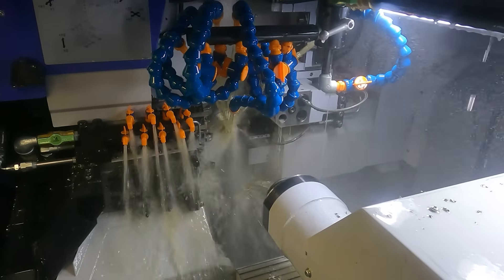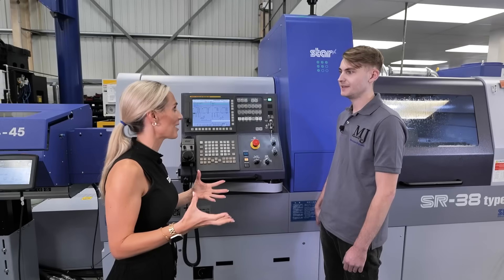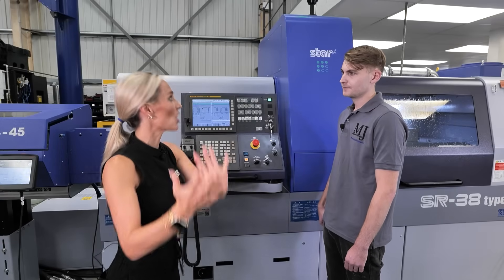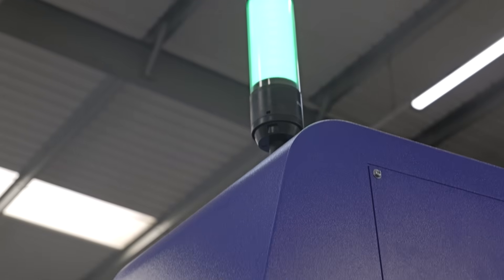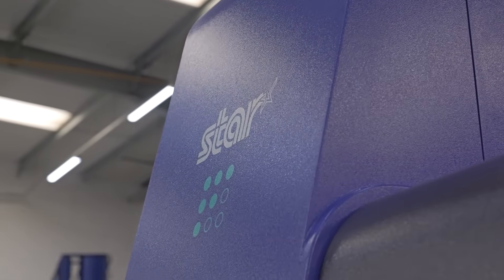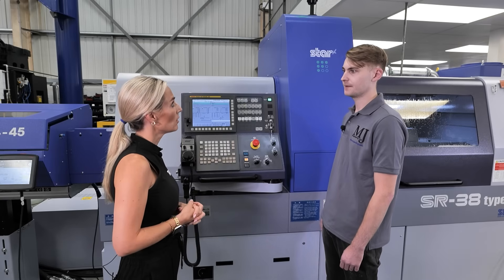Ethan also runs the office. The STAR machine helps with long parts — it saves time and allows them to be competitive on price. They've noticed a big shift in what they can offer as a result.